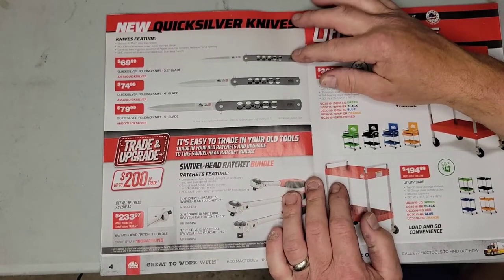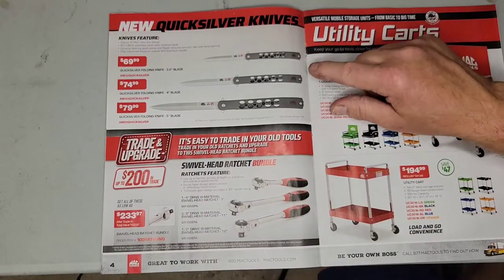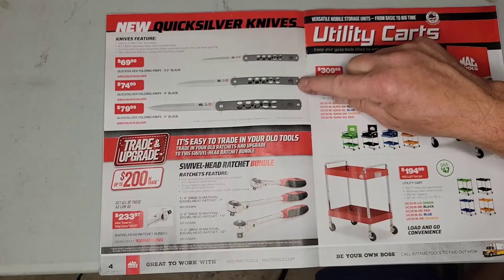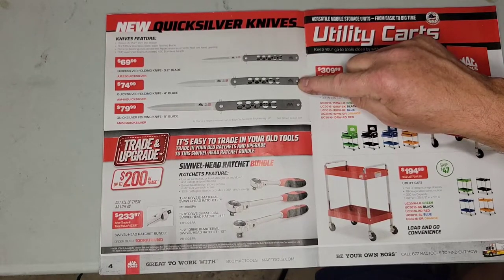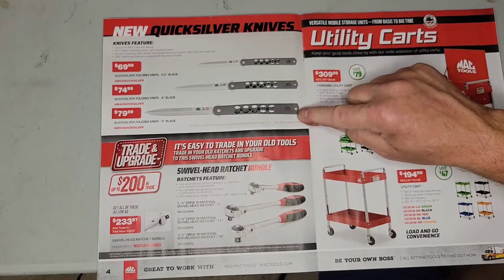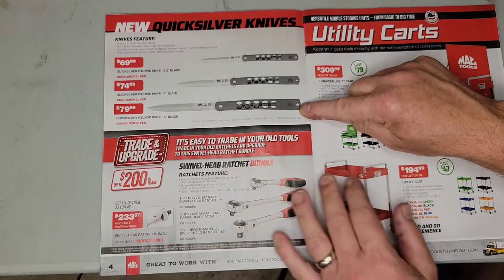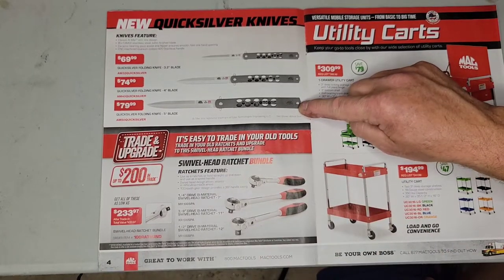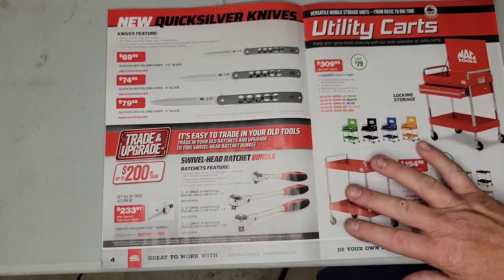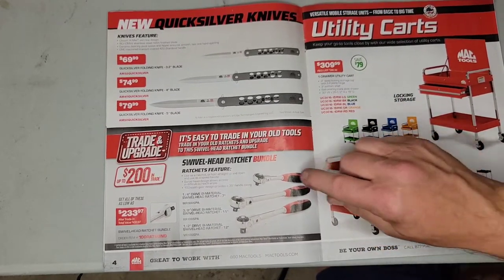Now these are interesting — Quicksilver knives. There's a 3.2-inch blade for $70, a 4-inch blade for $75, and a 5-inch blade for $80. Not too bad I guess. I'm not a big knife person, I have a couple, but that's about it.